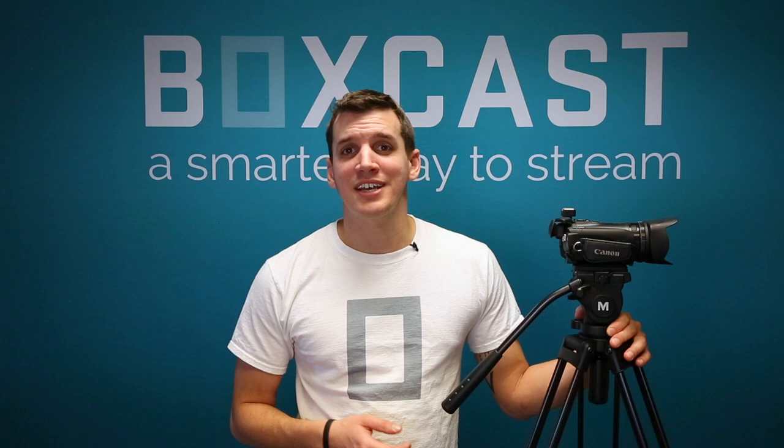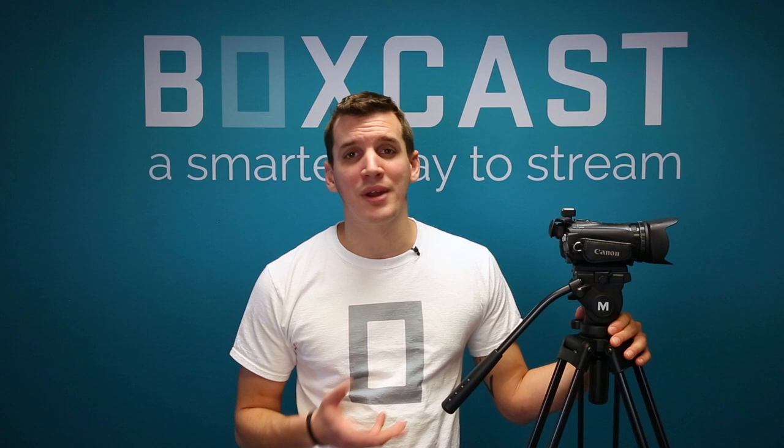The reason I love the VT-4000 is because it has all the essential features you need in a video tripod, but unlike most professional video tripods, you won't have to pay the price of a used car. Let's talk about those essential features.